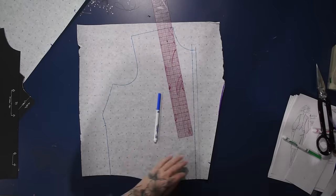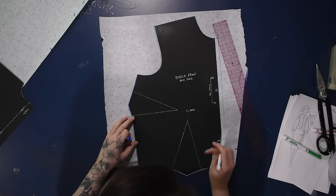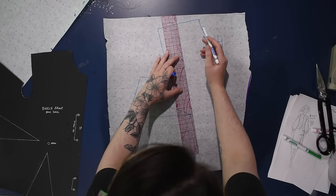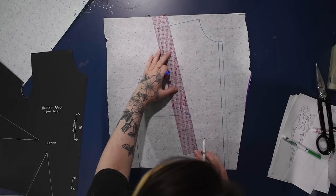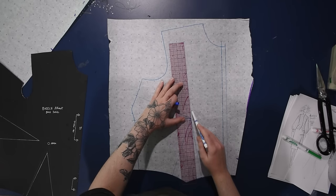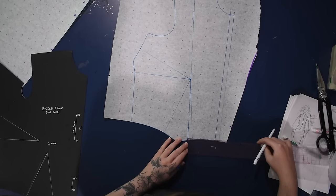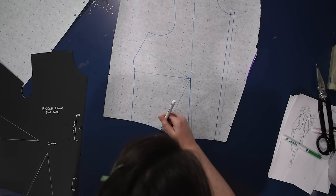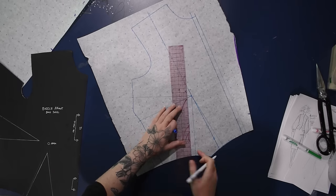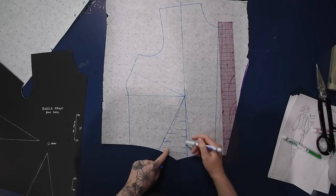This is going to have a center front closure with a placket-style modesty panel behind it — that's how this one will finish, as opposed to being overlapped with a button closure like a normal waistcoat might have. In order to draw a nice smooth straight style line all the way from the shoulder down to where I want it at the waist, I'm going to have to shift my dart fullness over a half inch first, just so I can have this nice straight line from the waist up into the shoulder.